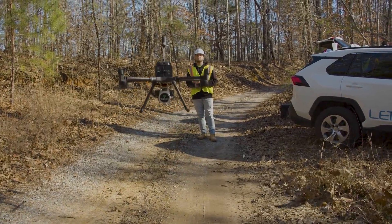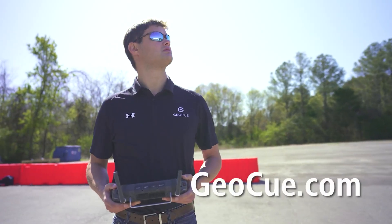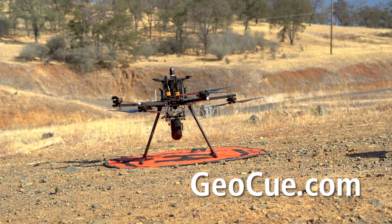TrueView dual-purpose mobile mapping and drone LiDAR systems — the best of both worlds to recreate your world. Visit GeoQ.com today and get in touch with one of our LiDAR experts.